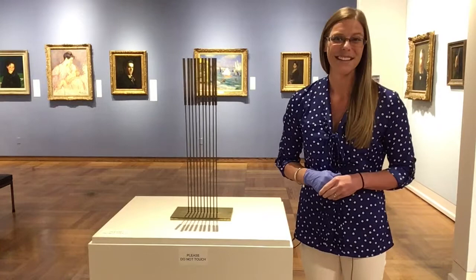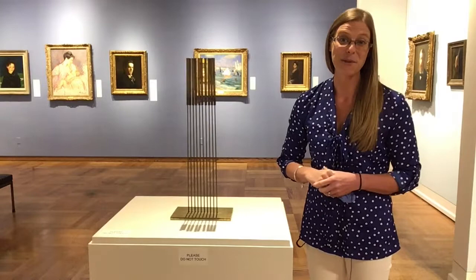The ringing is beautiful. I love the sound that this creates, and I'm excited for the opportunity to share it with you today.